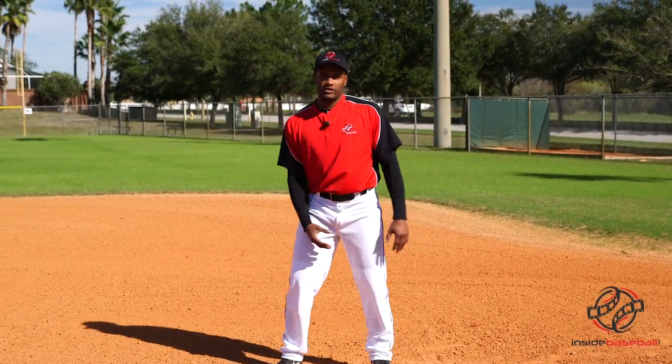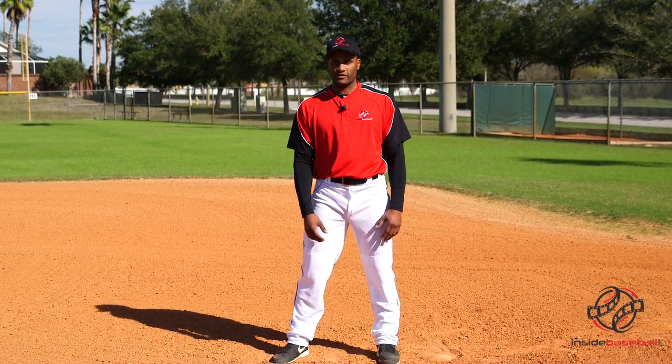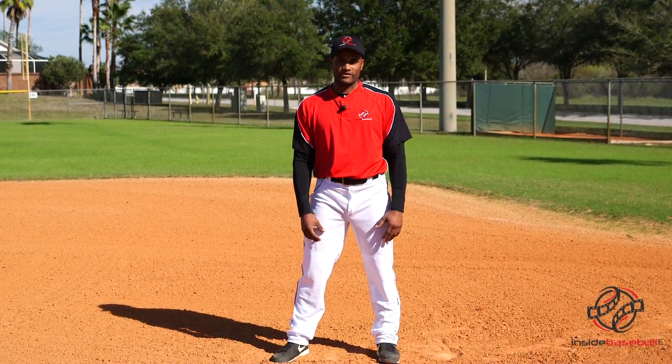A lot of times catchers give pick off signs instead of the pitcher picking off himself. So if the pitcher is giving a pick off move, I have a little hesitation — a little ready to get back instead of leaning forward. Looking in and trying to get the pitches from the catcher is going to increase our chances to steal second base. I'm Tony Thomas with InsideBaseball.com.